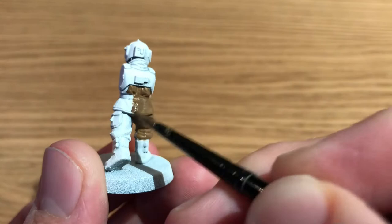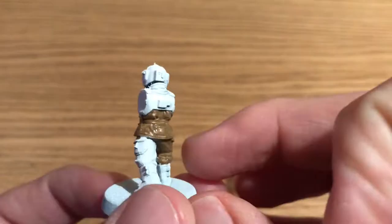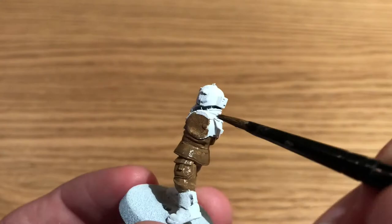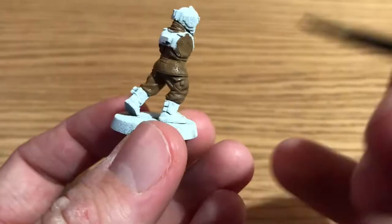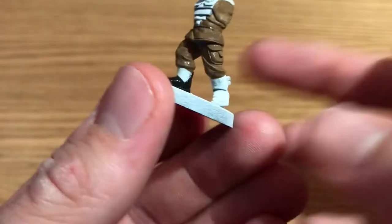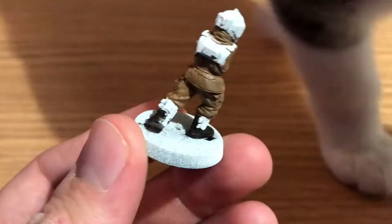He's going to be first using Steel Legion Drab with his base brush by Citadel. He's going to use everything in this video by Citadel, with the exception of his favorite Army Painter brush. We're just coming to the end of Steel Legion Drab — that was for painting his jacket and trousers. Benson will also be doing the arms on the sprue to paint the jacket arms with that.